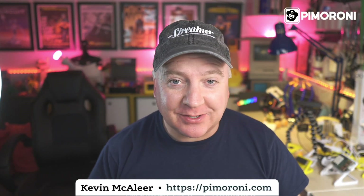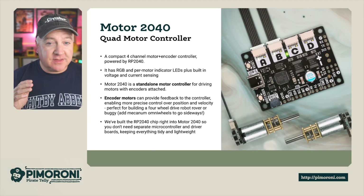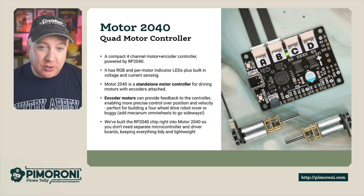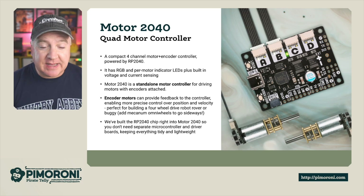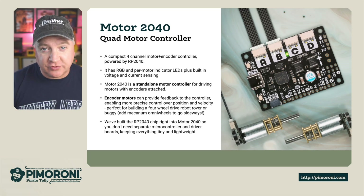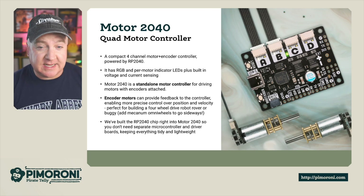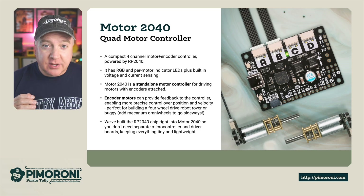Ahoy there makers, let's take a closer look at the Motor 2040 — one of my favorite boards right now, it's perfect for robots. The Motor 2040 is a compact four-channel motor plus encoder controller powered by the Raspberry Pi RP2040 chip. It has an RGB LED, per-motor indicator LEDs so you can see which direction each motor is traveling, and built-in voltage and current sensing to protect your motors.